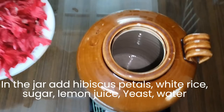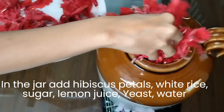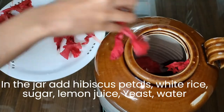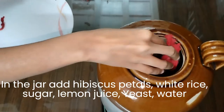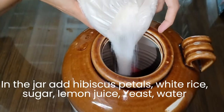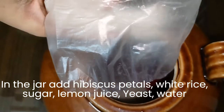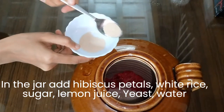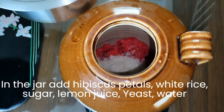Here I have taken a stoneware jar for fermentation — plastic containers should be avoided. My ingredients are for 2 liters of water. In the jar, add 45 to 50 hibiscus petals, 1 fist of white rice, and 850 grams of sugar. Sugar can be adjusted based on sweetness after a few days. Then add 1 teaspoon of lemon juice, 1 teaspoon of yeast, and 2 liters of water.